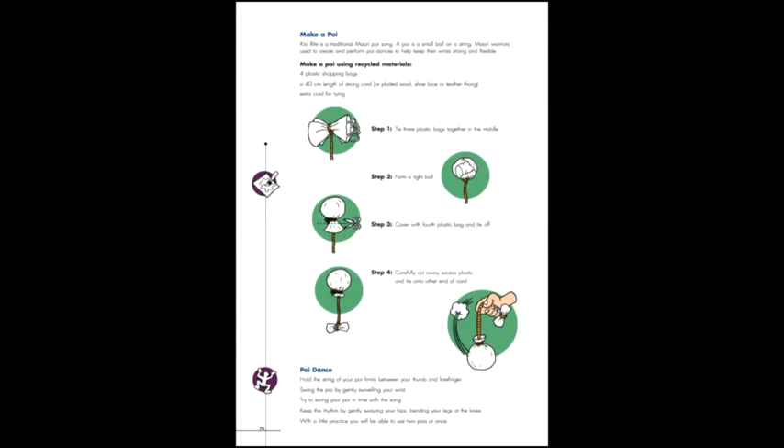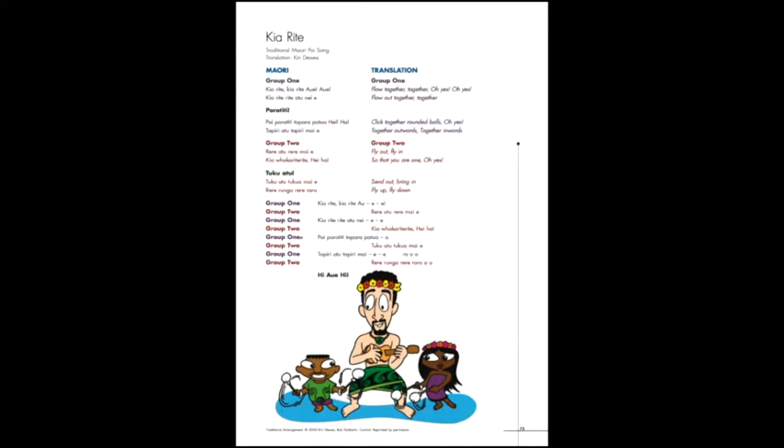We'll show you how to make them from recycled plastic bags, and we'll teach you the moves. There are some simple and effective parts in it too. Enjoy Kia Rite.